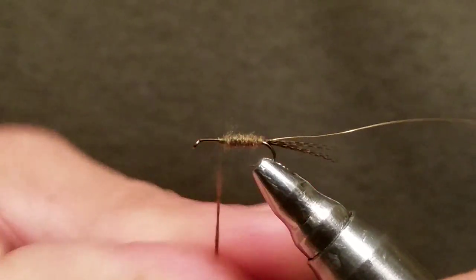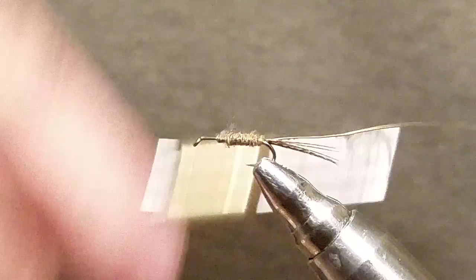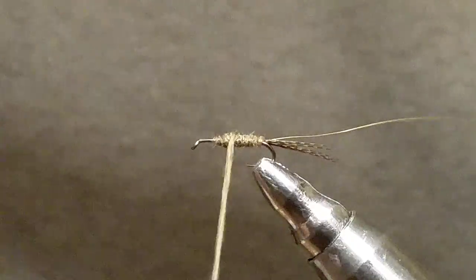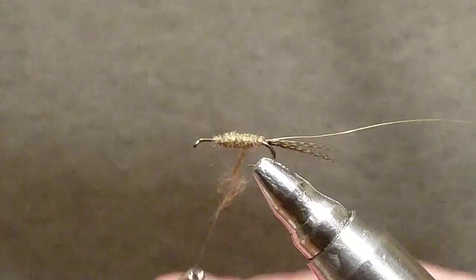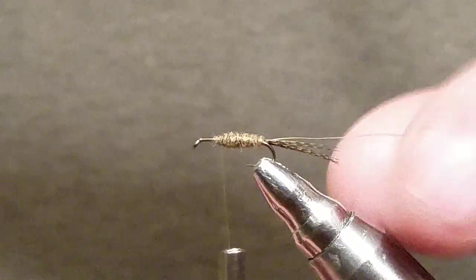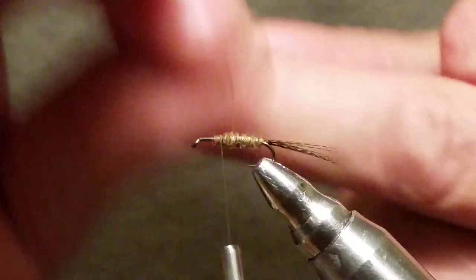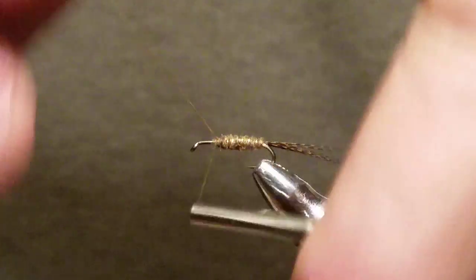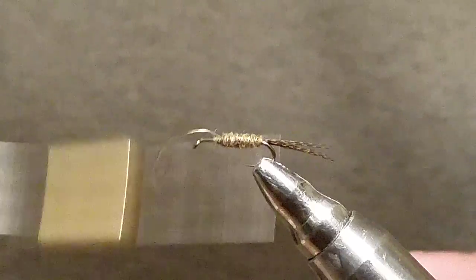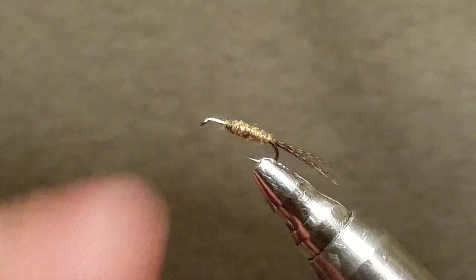I'm bringing my dubbing up and leaving a quarter of that hook still bare, then I usually bring it back just to build up the body a little bit more. Alright, now wrap your wire around — a couple of finishes — and get rid of your wire. Now the important stuff here.